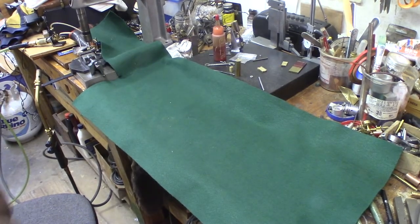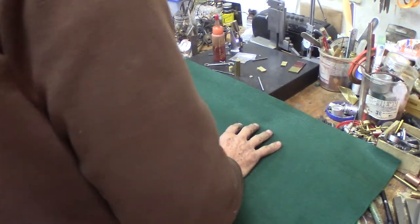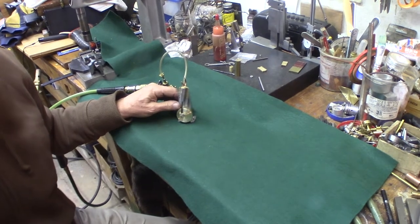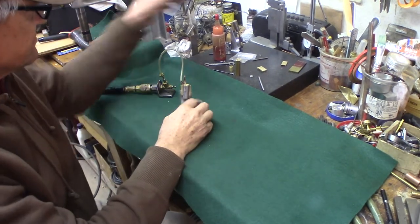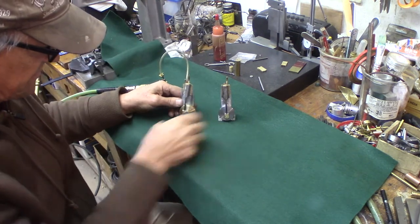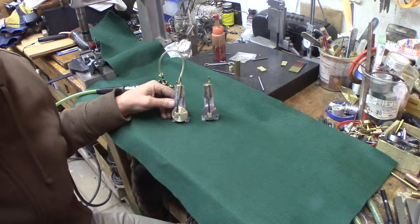It's 11:15 at night. I usually don't stay in the shop this late — the fire went out and it's getting cold. Here's the fun part: this one is finished. Will it run? We don't know — we're going to find out right now.